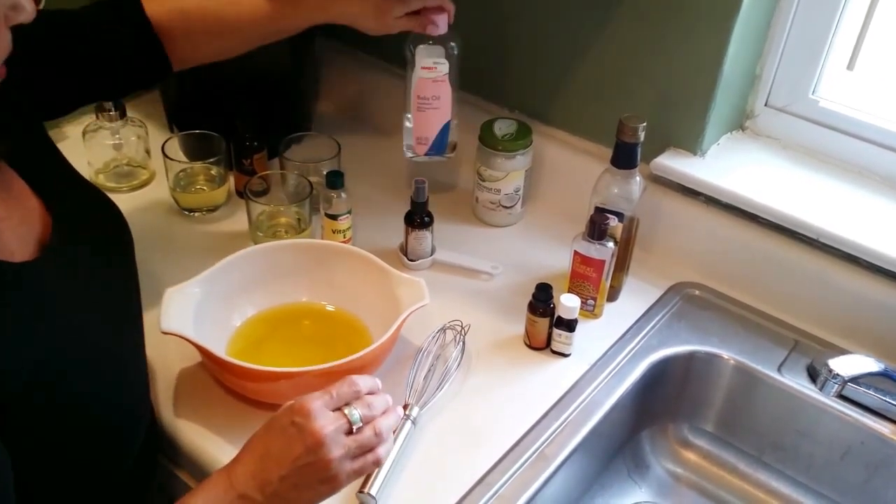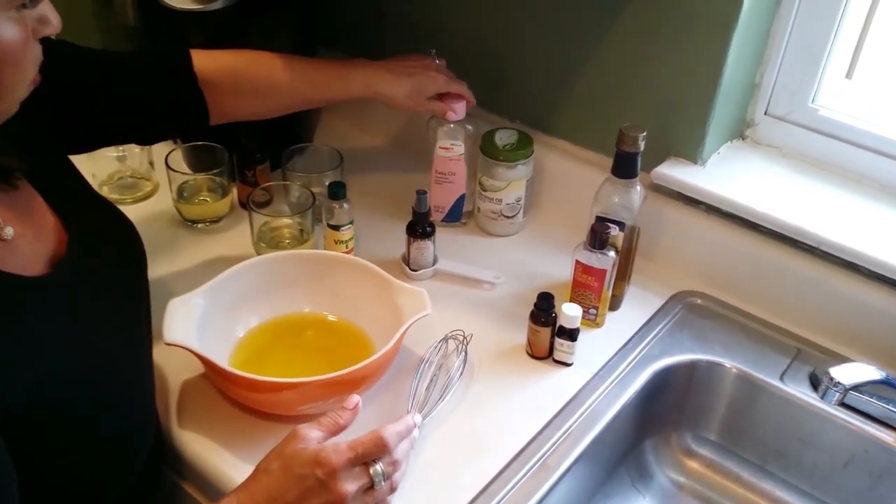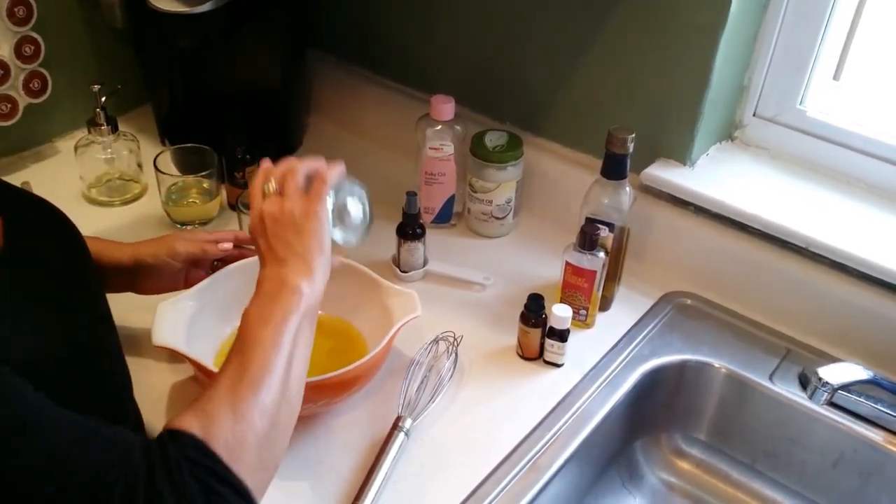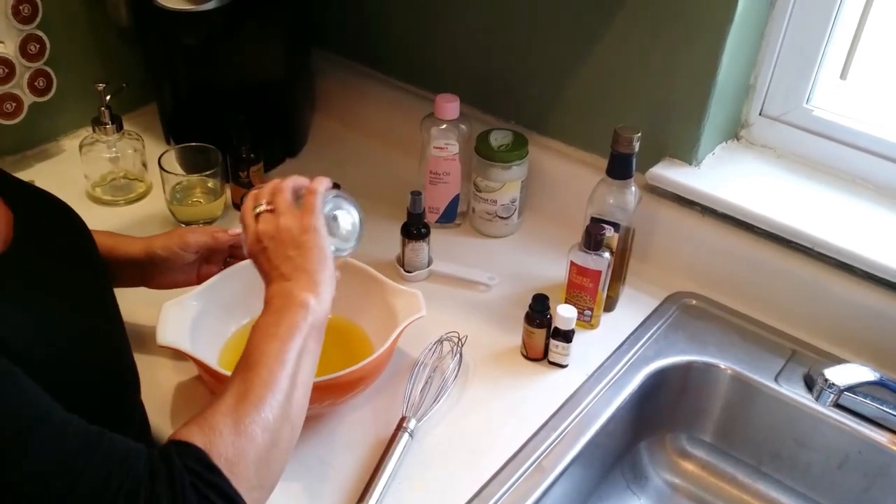We are going to be using baby oil, which is just mineral oil with a little bit of fragrance in it. Baby oil helps retain moisture and it softens the skin. I got this for about $2.